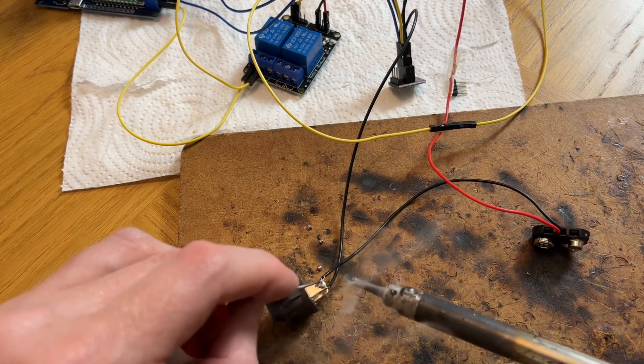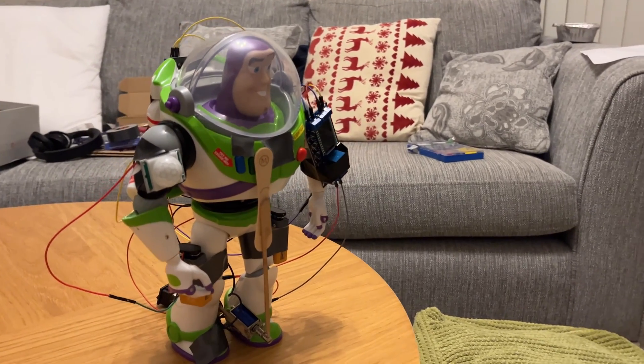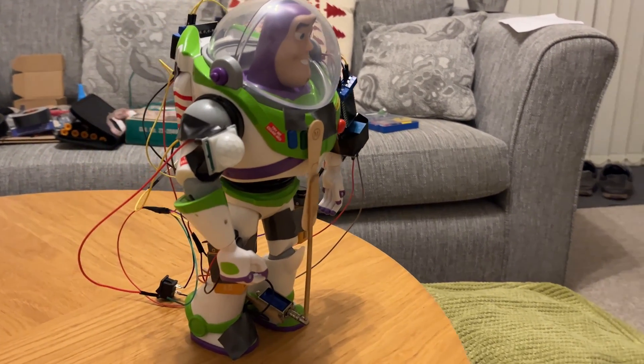After doing a bit of soldering, tidying up the wiring, and sticking everything onto Buzz, he was now complete and ready to test outside.